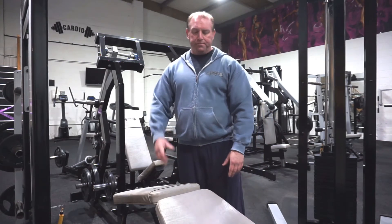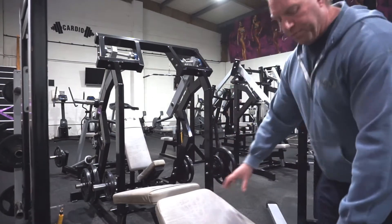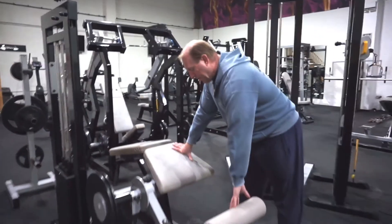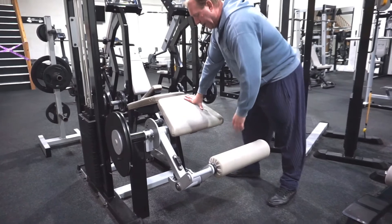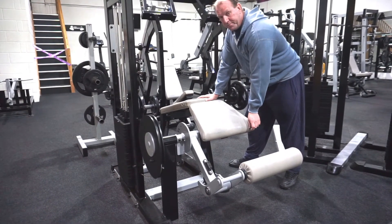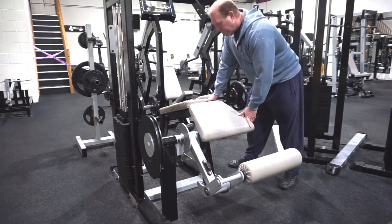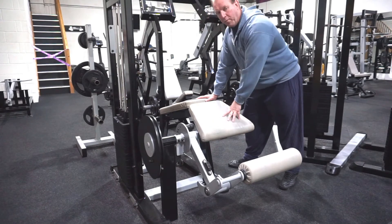So what you need to do when you position yourself — as everybody knows, this should be just above the ankle on the back of the legs — and you want at least probably about an inch or so of the knees just off the pad. Then they should not move.